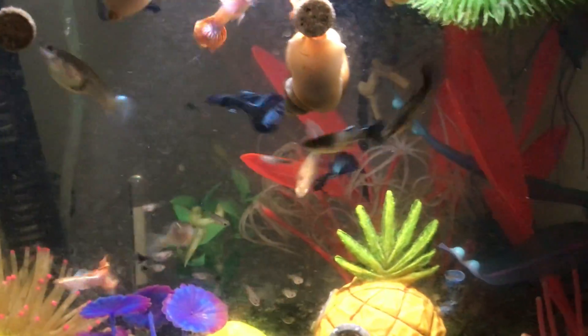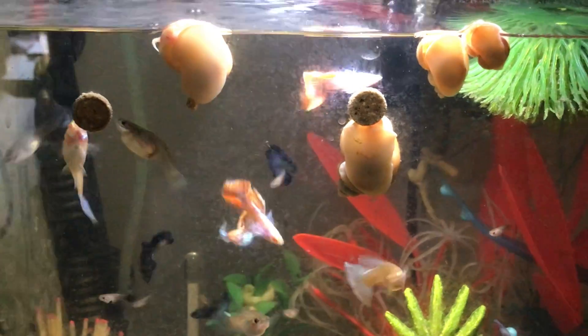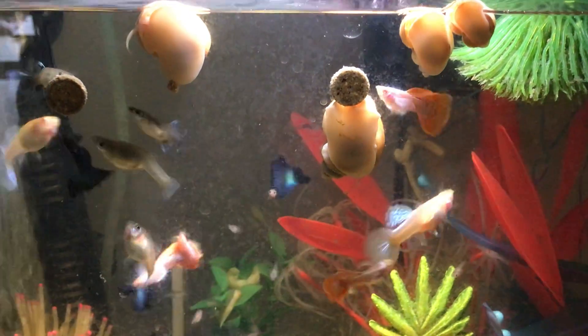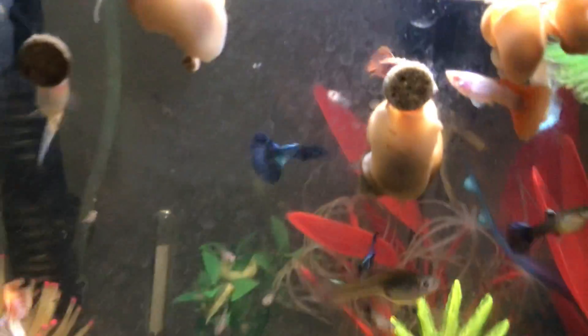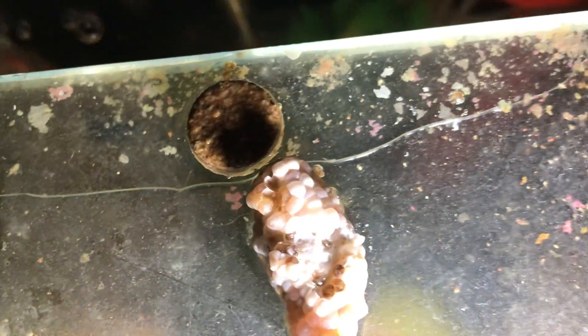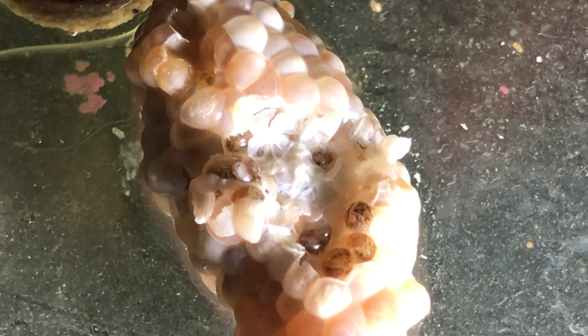Sometimes at night when I can't sleep I just come and watch these guys — it's so calming. Let's check on my baby purple snails. Looking good.